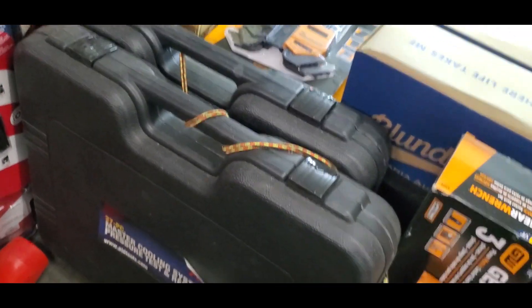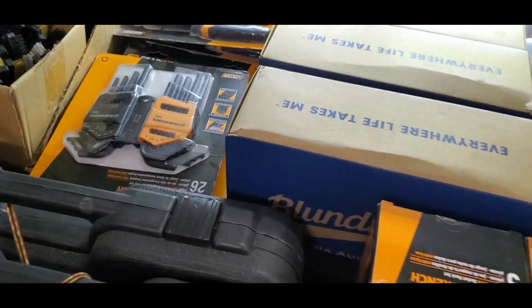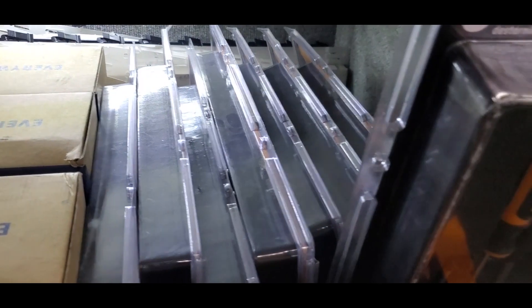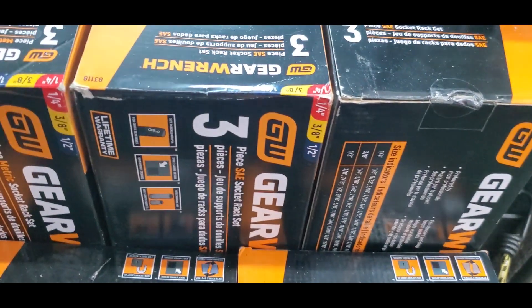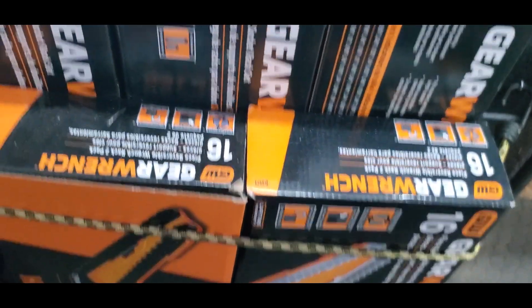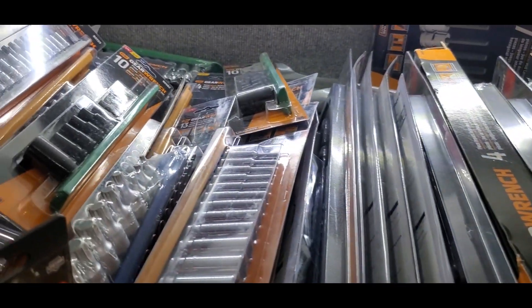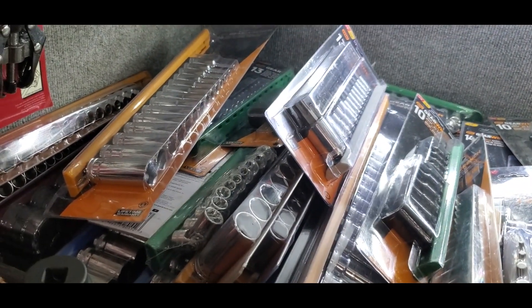Master coolant system adapter set on the bottom shelf, some boots, some screwdriver sets, socket holders, wrench holders, wrench racks. This shelf here is just all my sockets — chromes, universals, mostly Gear Wrench.